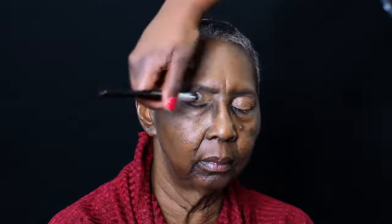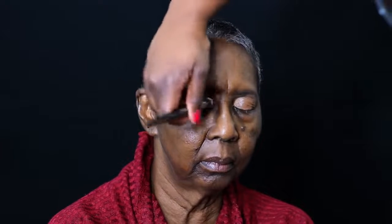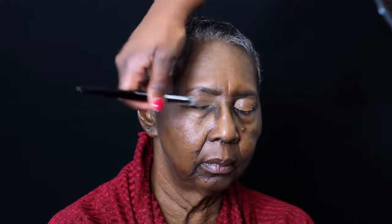Here's her before picture and now I am putting a primer on her eyes. I used the Too Faced Shadow Insurance. So now we are going on top with a corrector — this is the Makeup Forever corrector in the shade R50. I have a video all about their concealers and correctors, but the reason I'm going on top of her lid with a corrector is to mute out the discoloration. She has a lot of hyperpigmentation on her face and so we are trying to neutralize some of that before we get started.